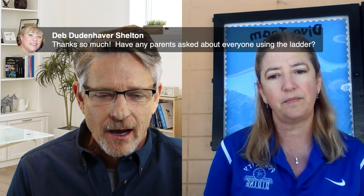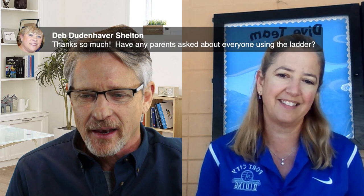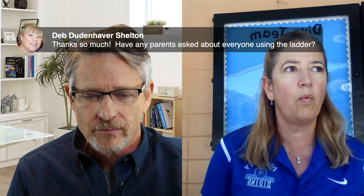A parent asks about using the ladder, since everyone is touching the same metal. Barbara says that from what she's read and what their health department stated, because they are outside and in chlorinated water, as long as kids are not constantly touching their face and eyes when out of the water, there should not be a problem. However, she is personally not letting divers use the ladder right now — instead they push up on the concrete side, which also helps strengthen arm muscles after time out of the pool.